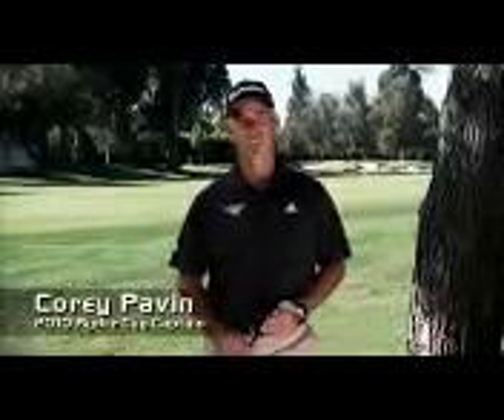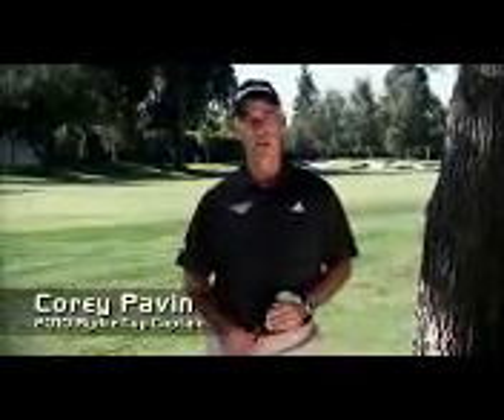In 1988, we introduced a club that quickly became one of the most popular and useful utility woods of all time — the TaylorMade Raylor. And now, after more than two decades of engineering metal woods since the original Raylor was released, it's back.